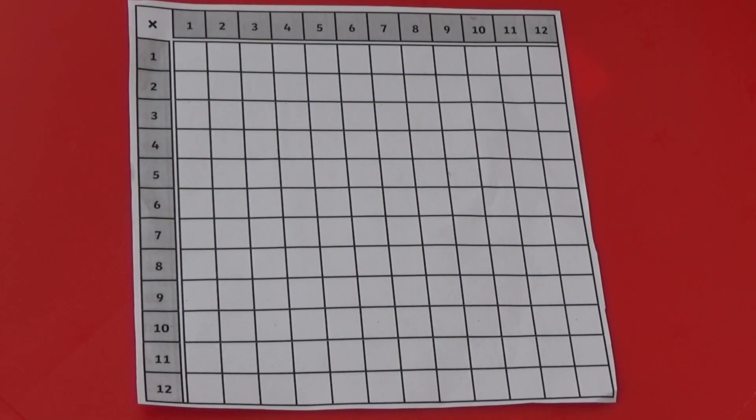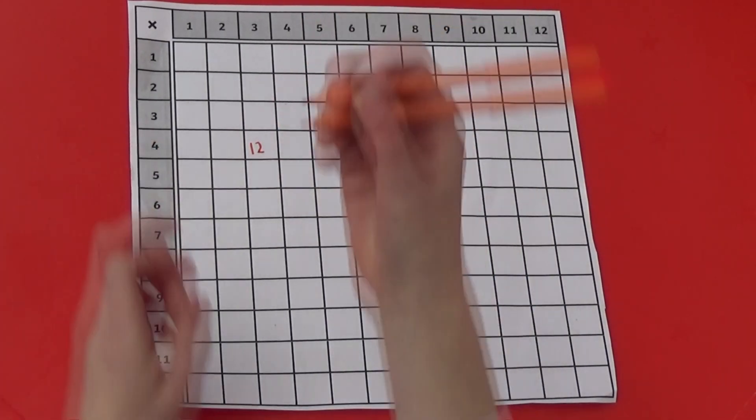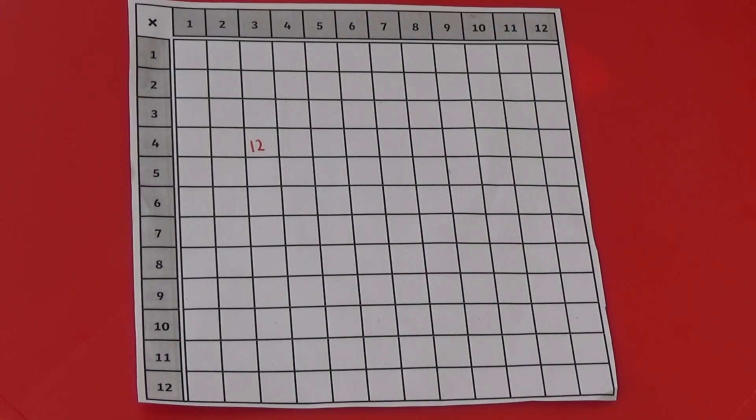I'll go first. I'm going to put my first number into the square 4 times 3. 4 times 3 is 12, so I've written 12 in the box. The other player may choose to block me getting a horizontal line by writing in 4 times 4, which is 16.